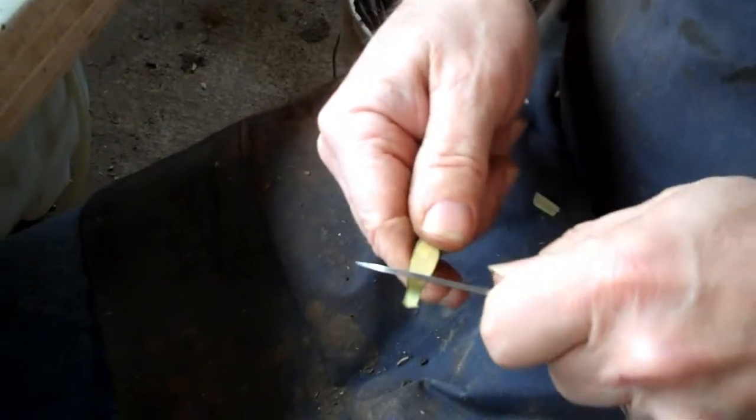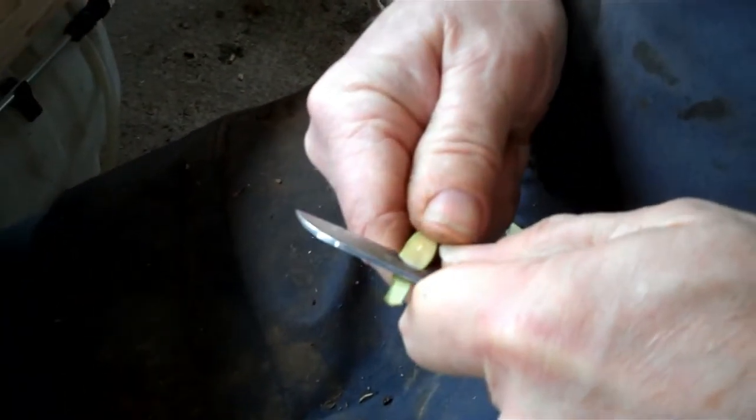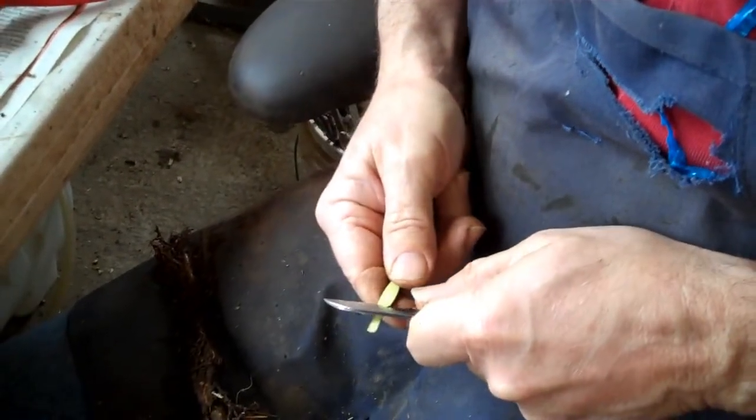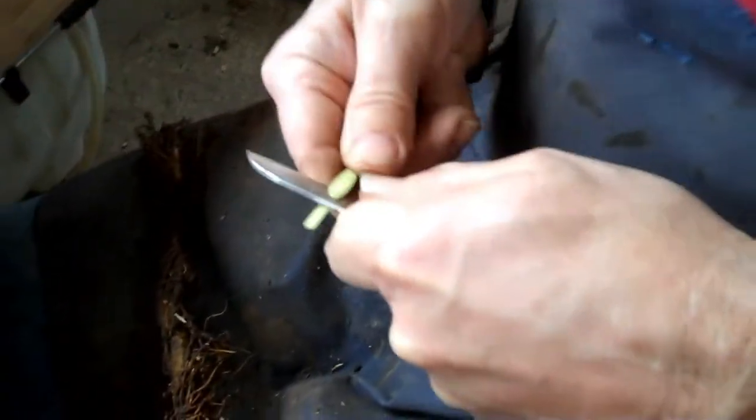You should do it in one or two cuts. If you keep whittling it, every move you make it's less likely to take. And this is the tongue right now, then I cut that in. Then that tongue there — when I cut... this is the scion wood being cut to match.